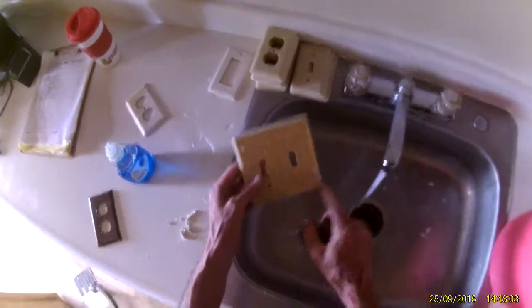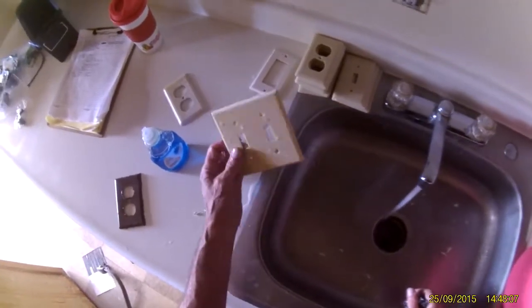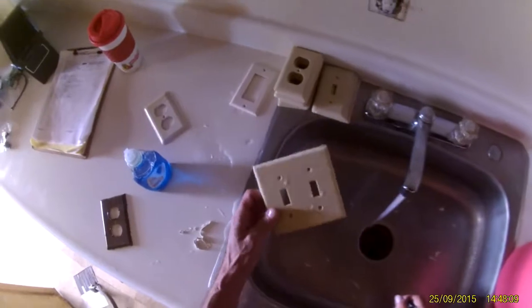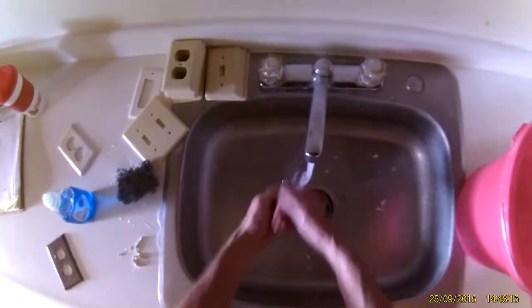You always want the screws to look nice too. That way it gives us a leg up on our competition. The market is so competitive nowadays that even if everything isn't perfect in a particular unit, it should at least look that way. And that's about it for today.